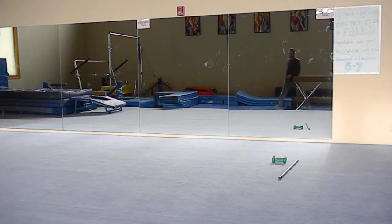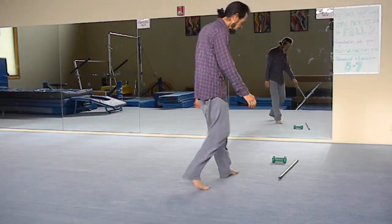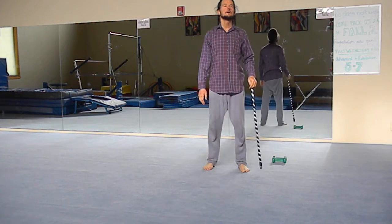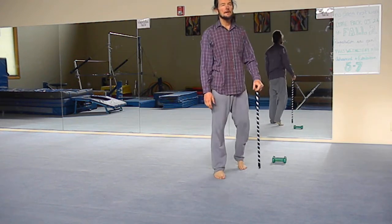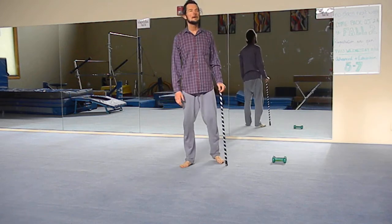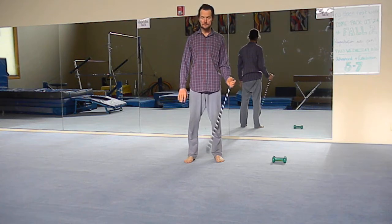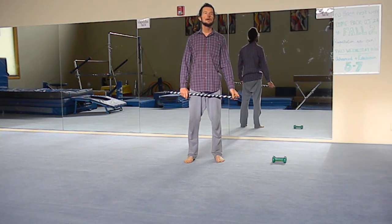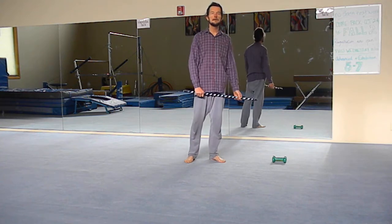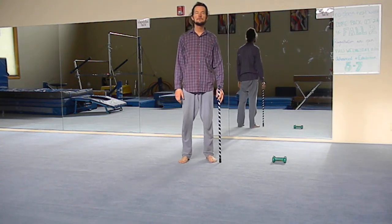Let's go over a few self-defense moves. First, the stick technique. You're just casually walking along, and someone tries to attack you. Grab the stick, outward block — step in, outward block, and strike. Very simple and effective.